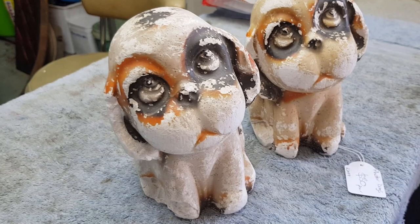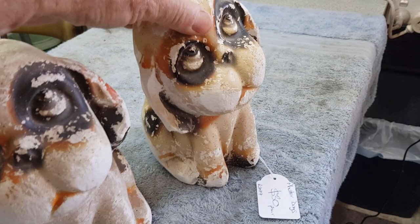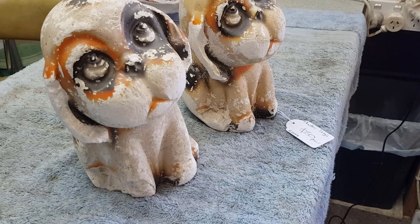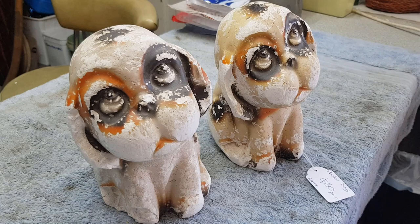Nothing particularly outstanding this morning, but how cute are these little plaster dogs! Not sure, maybe 1940s - plaster or chalkware was quite popular in the 40s. Very beaten up with chips and obviously a lot of paint loss. We've put $30 on those as a pair. Don't be tempted to repaint these things because they look absolutely shocking with fresh paint - you get much better value for them as they are, even if obviously quite worn.